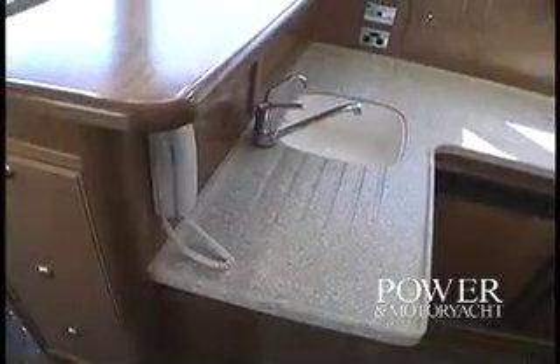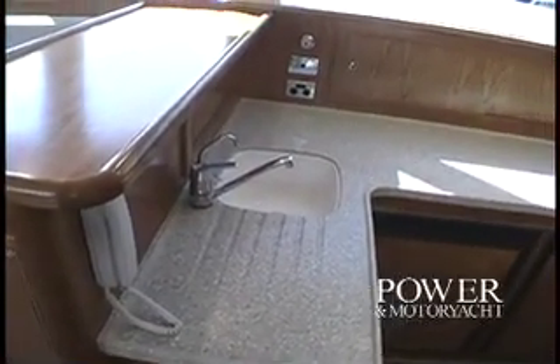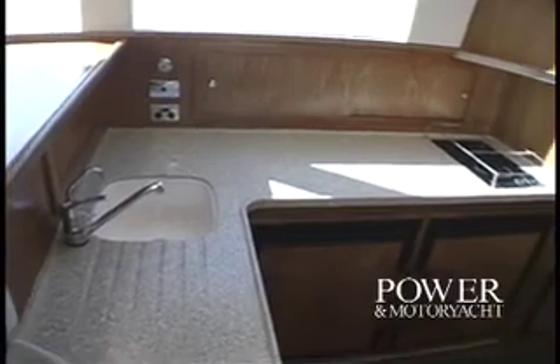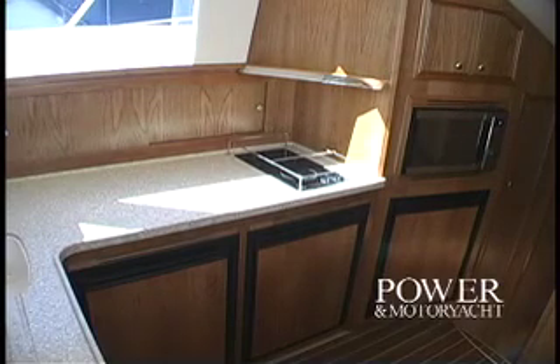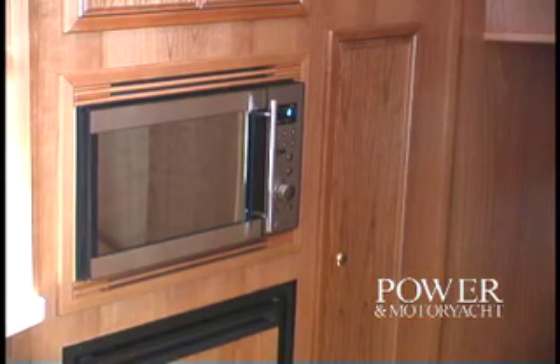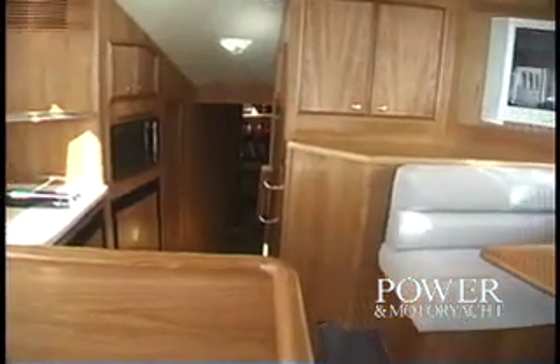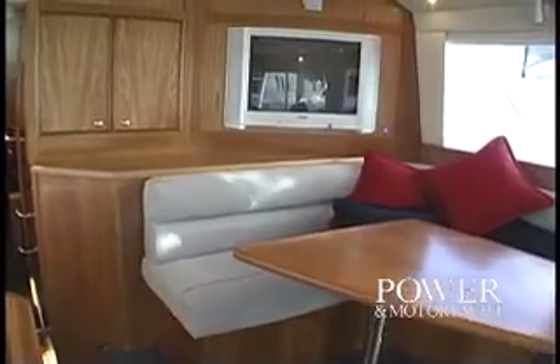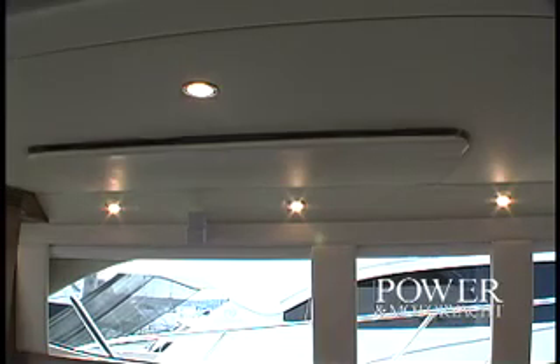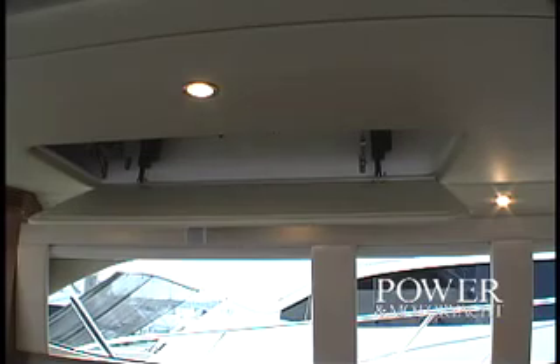The port side galley offers wide open counter spaces and a two-burner electric stove top. To better accommodate the needs of her fishing crew, there are two refrigerators and a freezer instead of the usual refrigerator-freezer-dishwasher setup. The microwave is flush mounted in the bulkhead with stowage cabinets above and forward. Directly opposite the galley is the dinette area, featuring a two-door stowage cabinet and Sony flat screen television. There's also an electrically operated rod stowage compartment in the overhead.